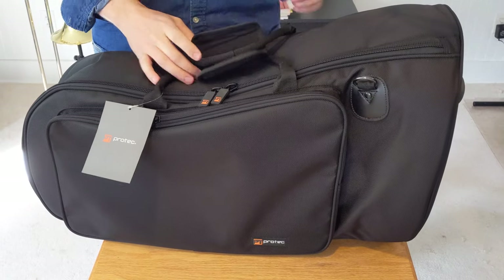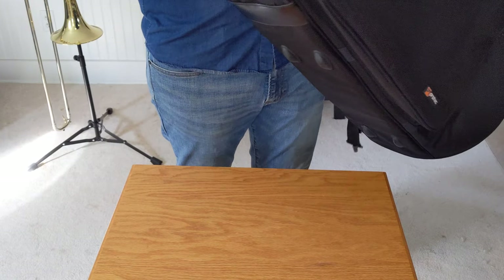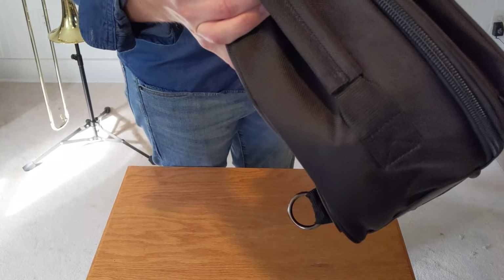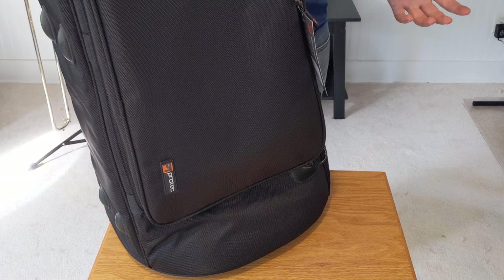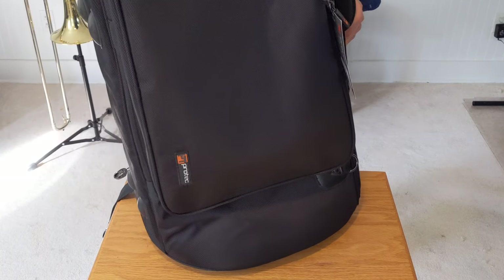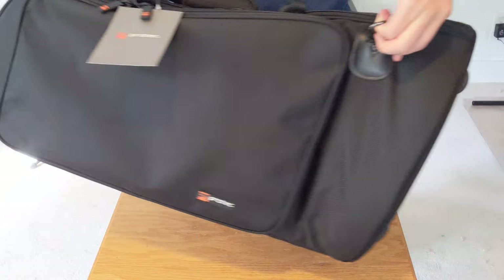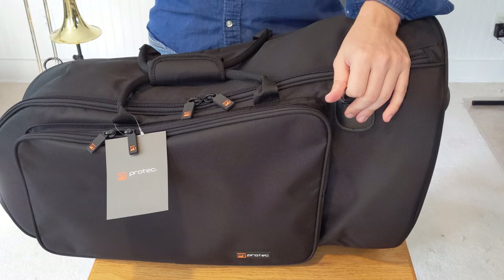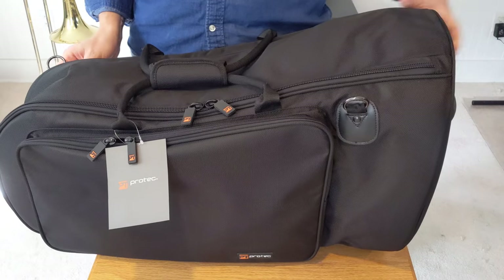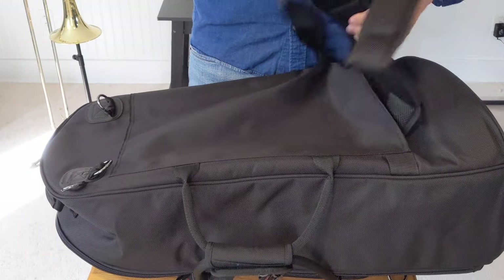It also has what they call a subway or bus handle — just another handle for if you had to stand in a subway car. Front and back, there are metal loops set up for a shoulder strap. I don't think it came with one, but in addition to that, it does have backpack straps.